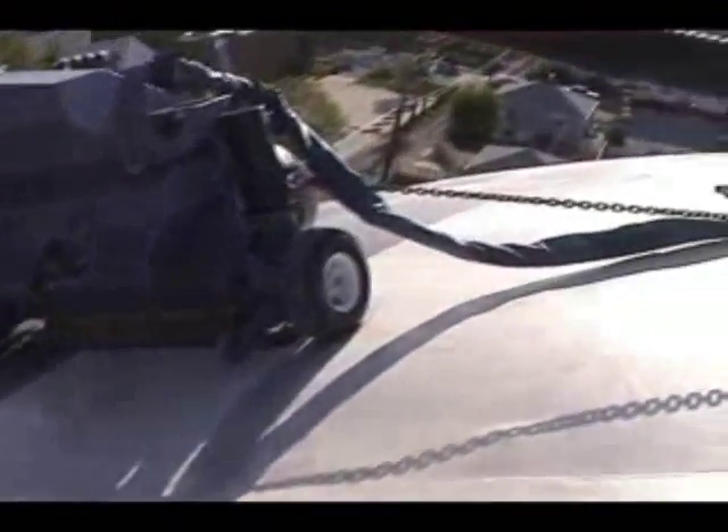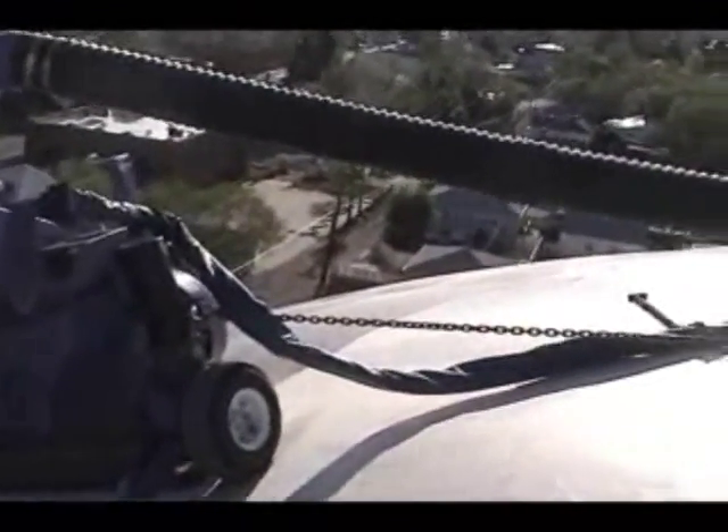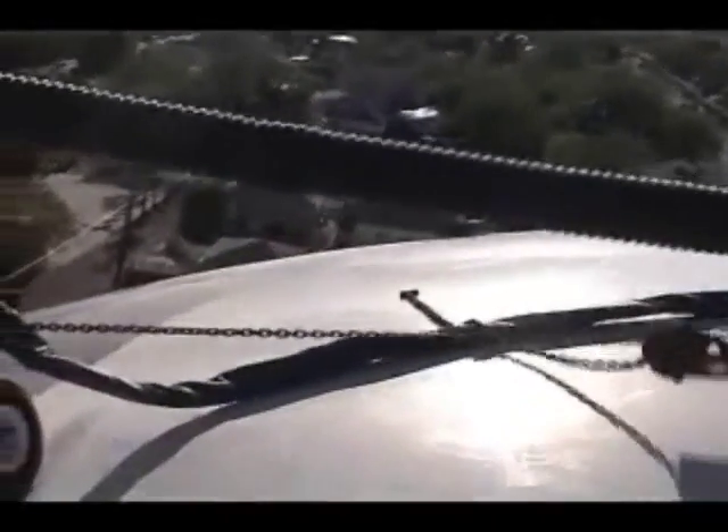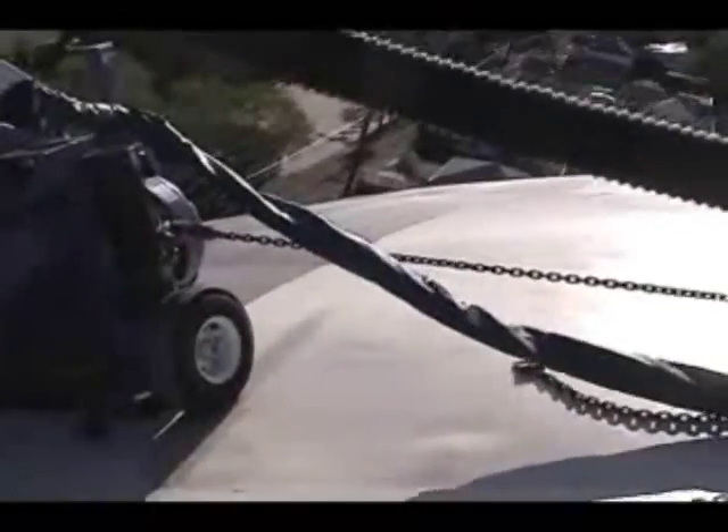And how many labor hours would be required to clean this tank in the conventional manner? The tank was cleaned by one man in two days of blasting.